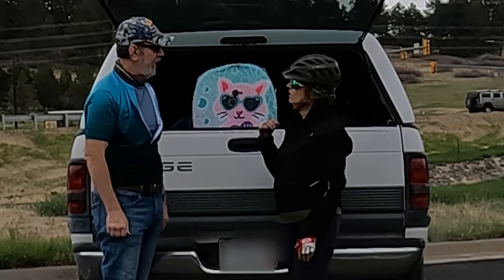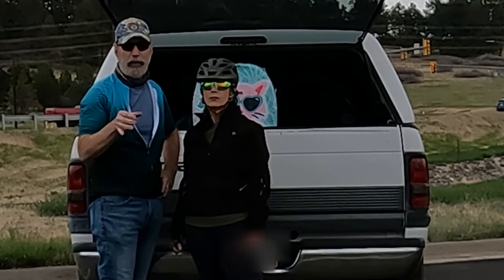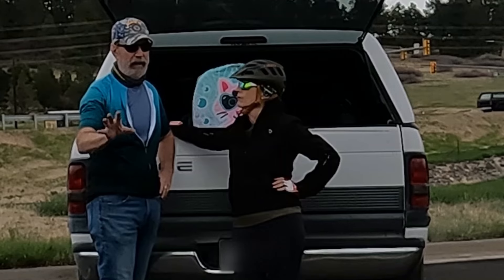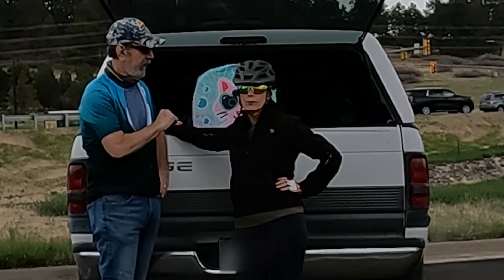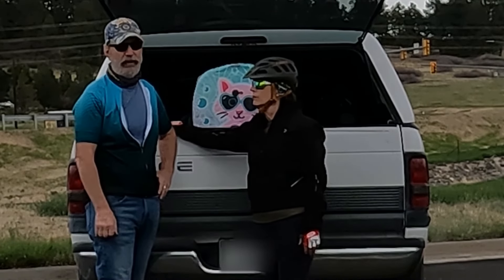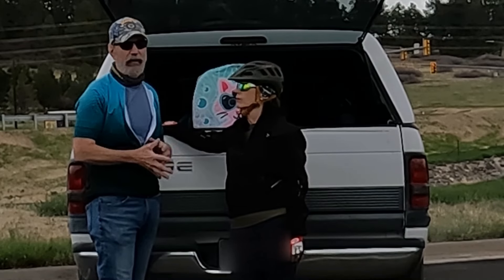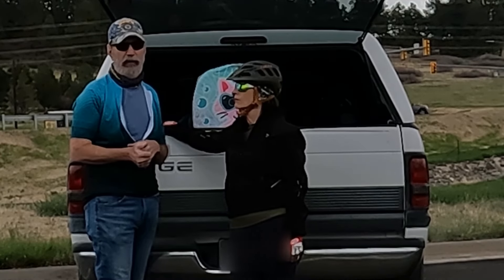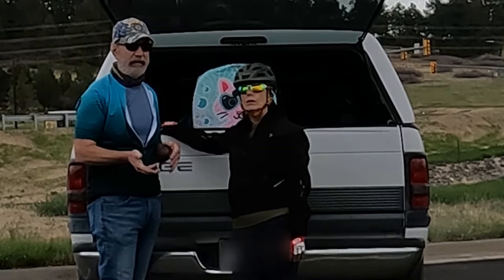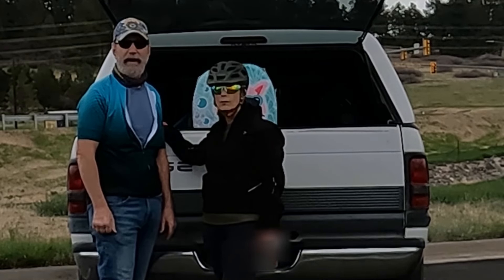Gary says it's easy — and it makes transporting the bikes anywhere very simple. We can even hook up a travel trailer and go camping, take our bikes with us. Having a trike, it's almost essential that you have a way to transport it, because not all the time are you going to roll out your front door and ride everywhere. In Colorado there are so many beautiful places to ride, and we found a way to do it easily, simply, with no stress or strain.